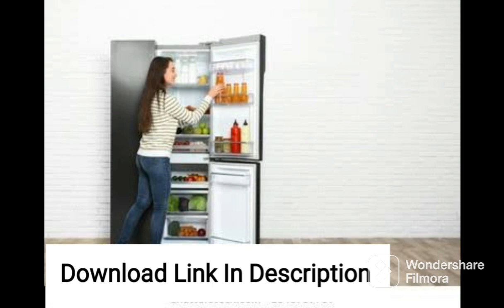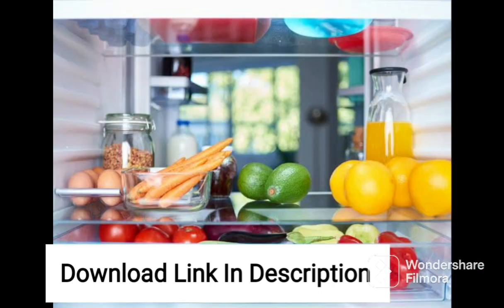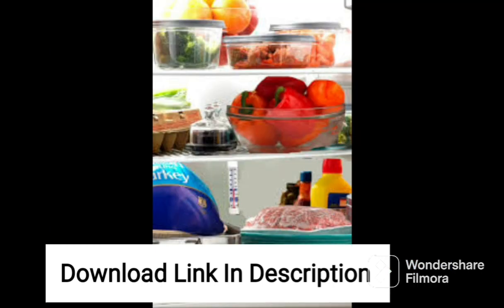Another fantastic feature of this fridge is the door alarm, which alerts the user in case the door is not closed properly. This feature helps to prevent any wastage of energy and keeps the food items safe. The fridge also has a high efficiency LED light that provides bright illumination inside the fridge, making it easier to see the food items.